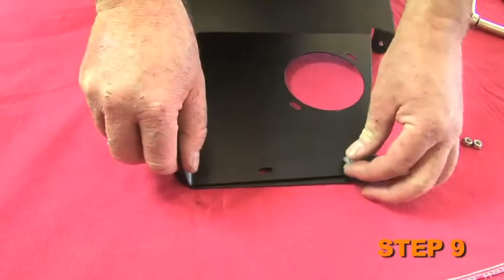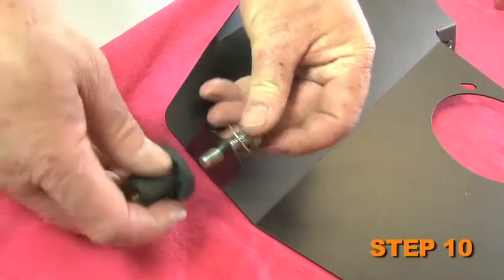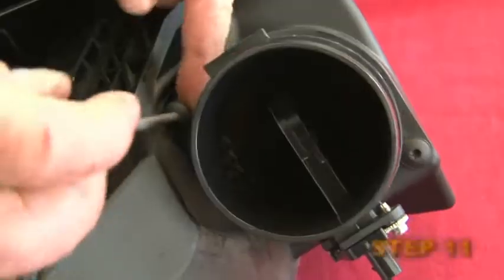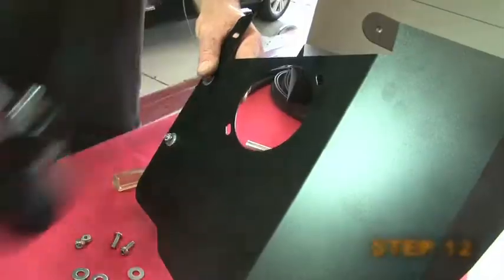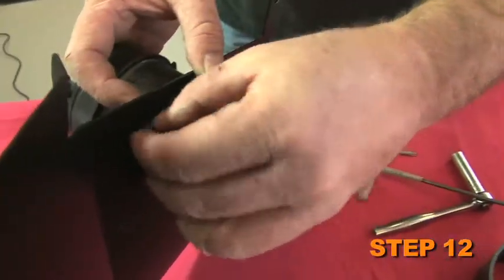Install the heat shield mounting bracket onto the heat shield. Next, fasten the inserted nut onto the heat shield using the provided hardware. Remove the two screws securing the mass air sensor to the air box and remove the mass air sensor. Attach the mass air sensor into the heat shield and secure it with the provided hardware.